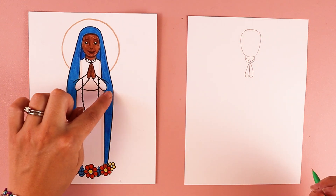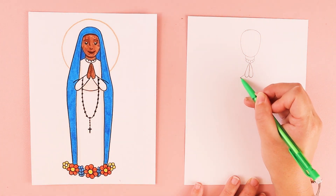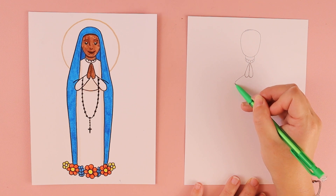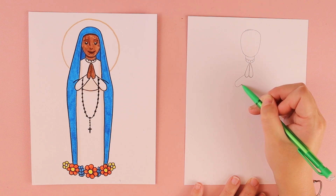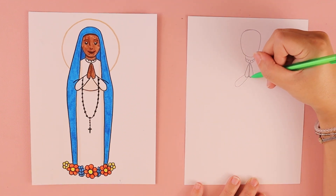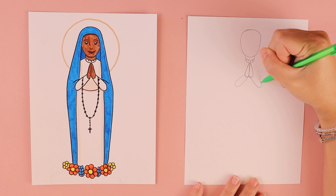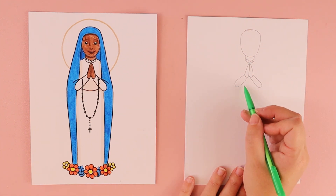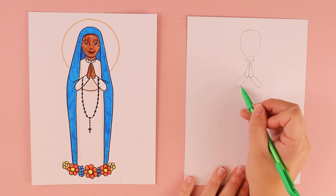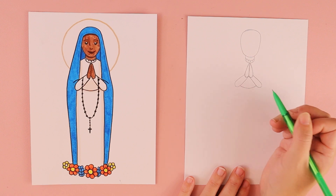We're going to put in two long stretched-out ovals for her arms. One comes over towards the left, comes around, and connects to that hand. Then draw another one — a line that comes down at an angle, curves around, and connects to that hand. In between her arms, draw a curved line like a smile for her waist.